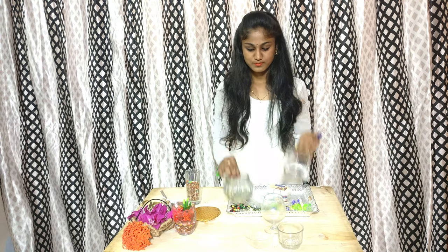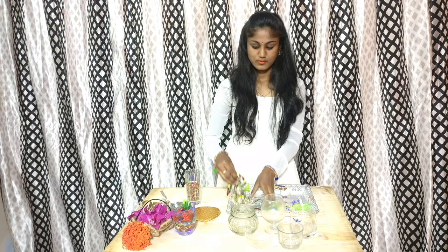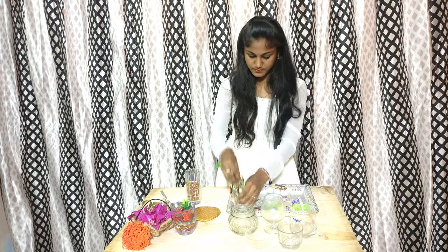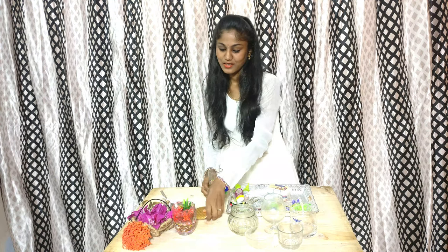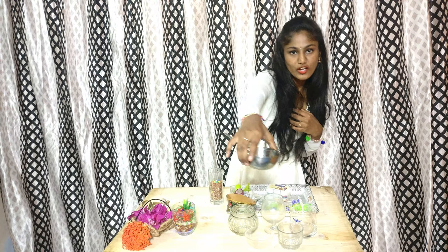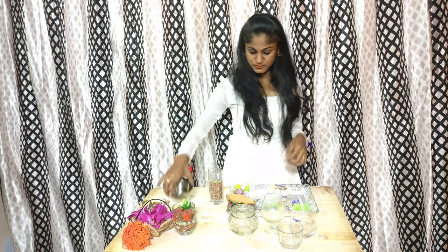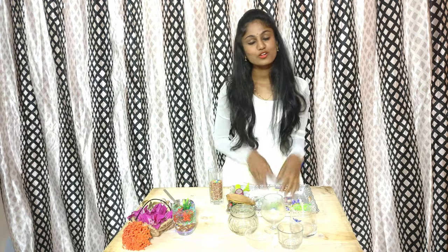There is a workshop in the college, so there is no drinking water and I have a cold. Please excuse me and sorry. For this project, the items and materials you need are: glasses, curtain decorations, chains, aquarium stones, round cardboard, oil, and colors for mixing. And also water.